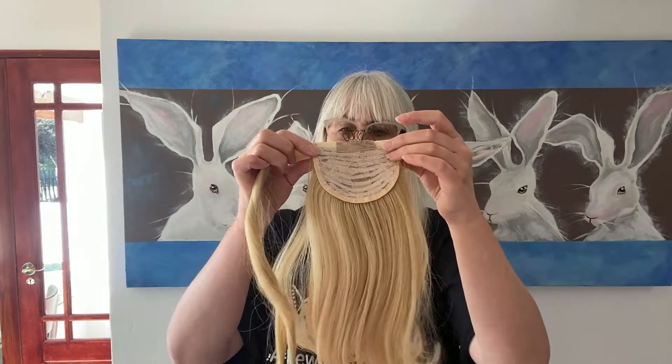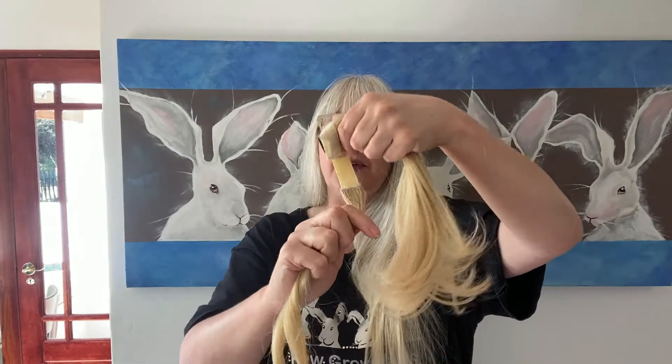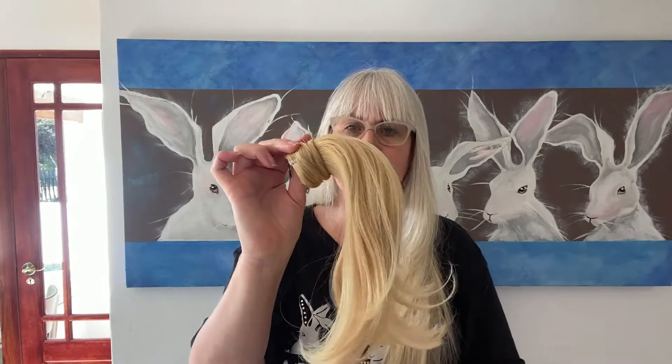The other item is a wraparound ponytail. You take the hair into a pony and that gets combed in. With this Velcro, we wrap it around and you're able to very easily thicken out your ponytail just like that. So that's also a lovely option.